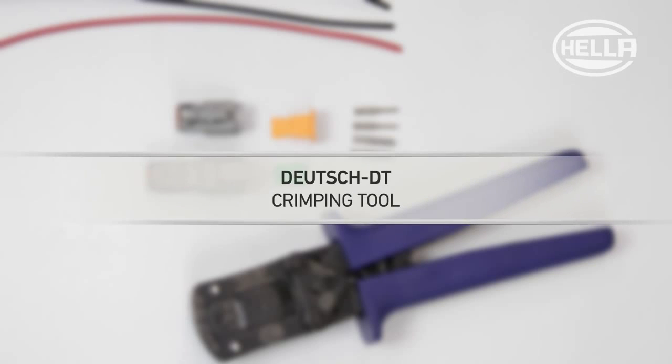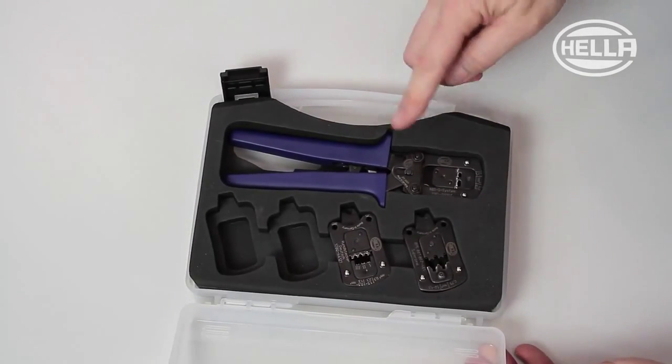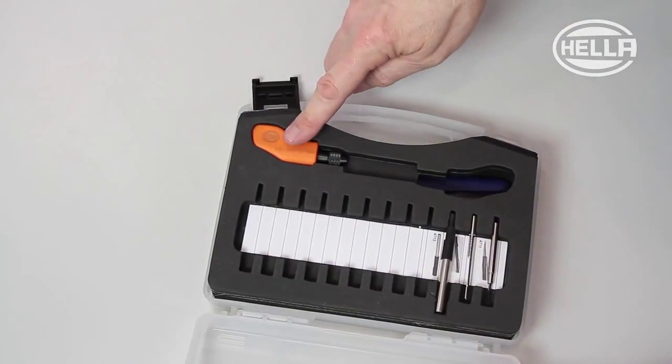In this video we will show you how to create a DT plug connection quickly and easily. The tool required to do this properly is part of the Heller heavy duty system, which can be put together and extended as required by the individual user.